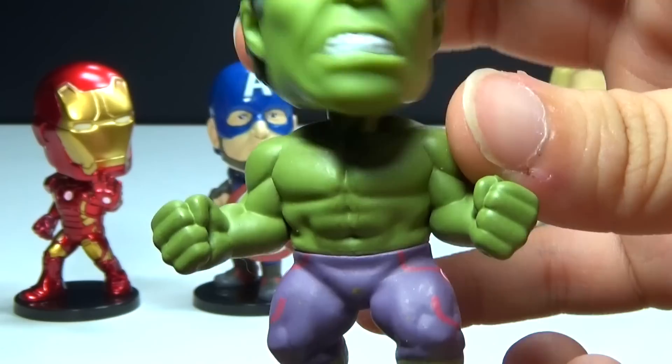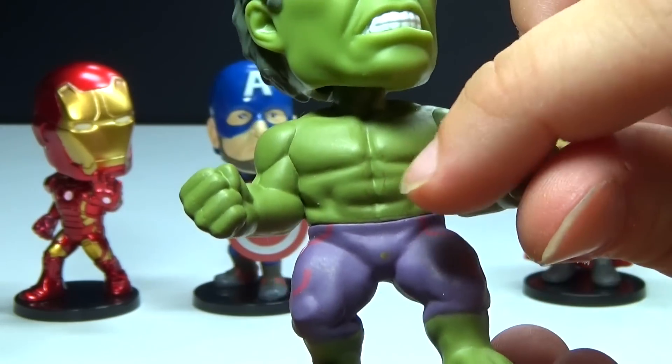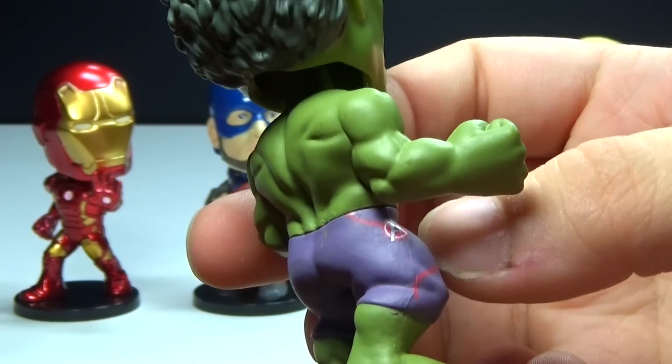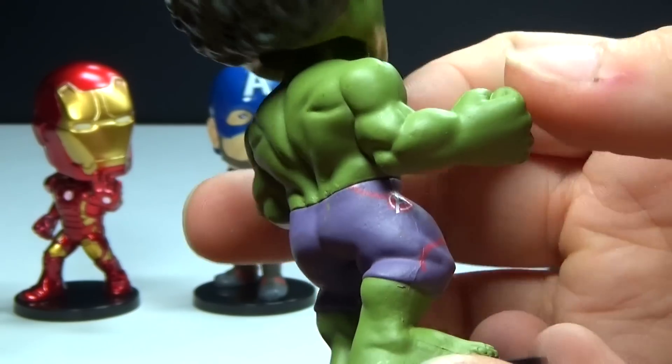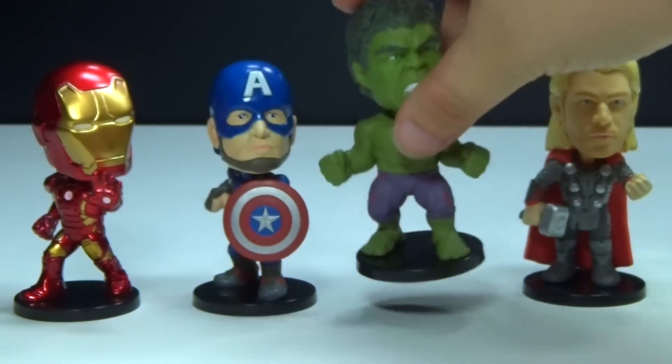And there's the back. Next we have Hulk, and I guess when he gets angry, he wobbles his head. They did a nice job detailing the muscles on him. Everything does look good. We even got the Avengers logo on his pants there on the side, so very awesome little figure there.